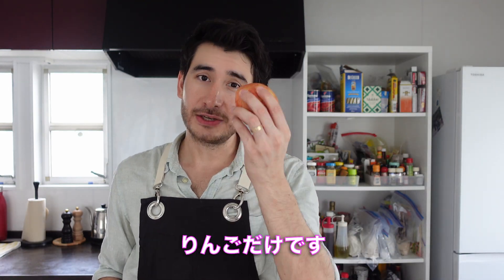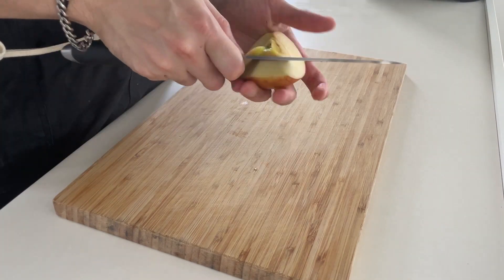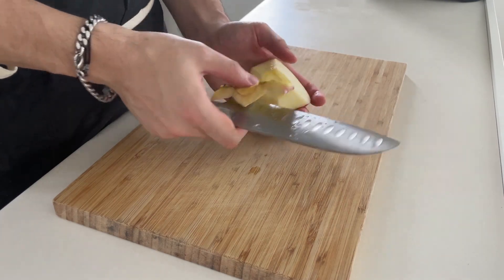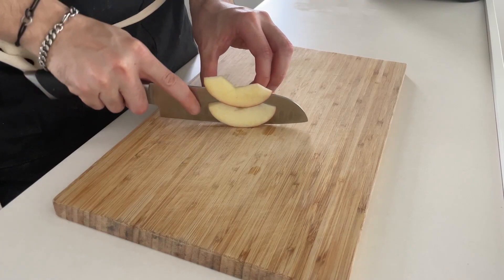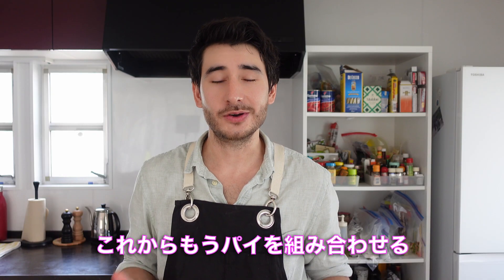I'm just going to prepare the apples — I'll make them a little bit thin. I'll take the core out of the apple and make it nice and soft. Then I'll mix the pie filling together.